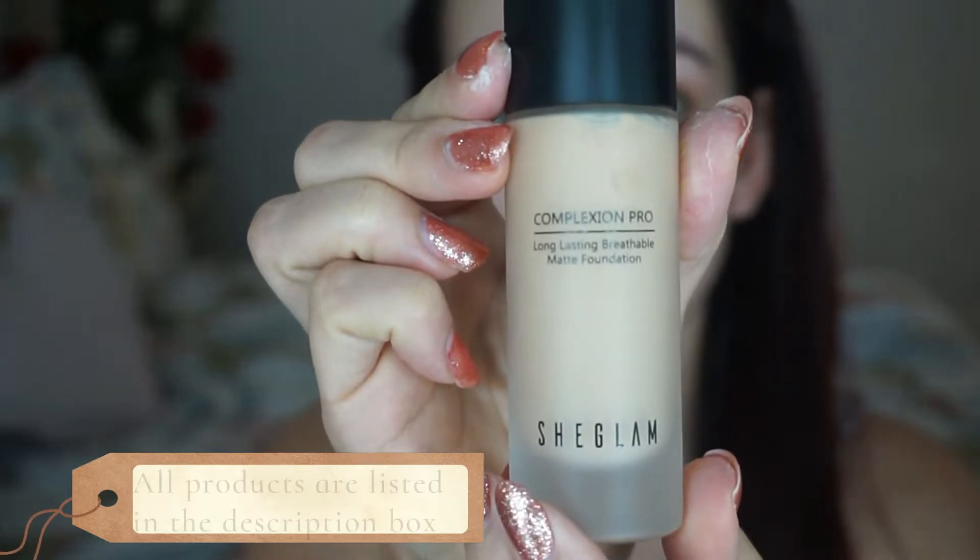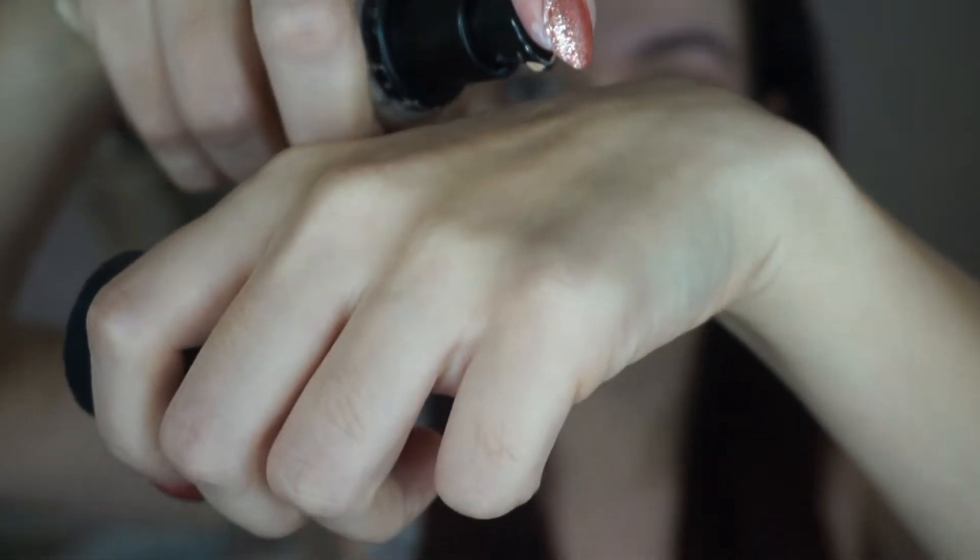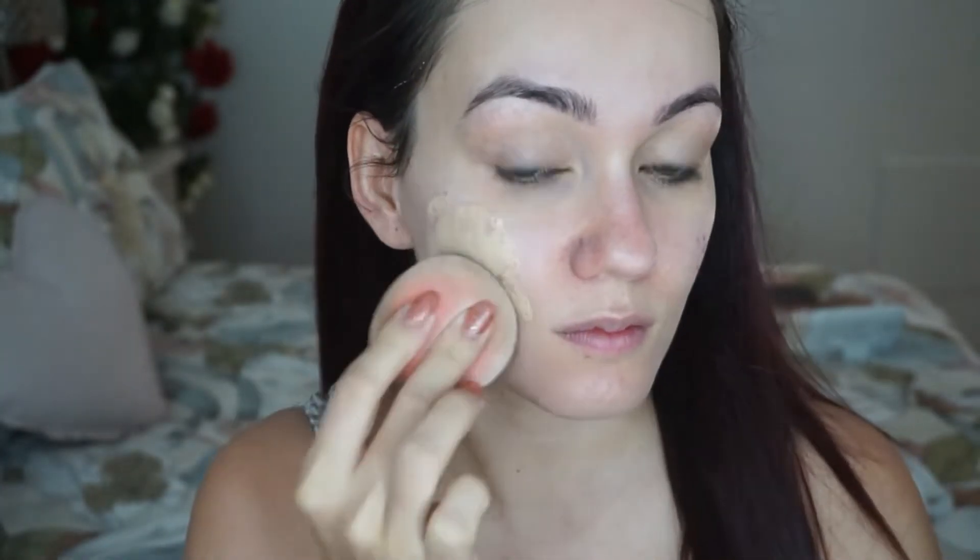That's obviously where people with oily skin deal with the most oil - the T-zone. For foundation, I'm using the Sheen She Glam Complexion Pro Long Lasting Breathable Matte Foundation. I take one full pump - this foundation is the best I've used and it's only $8.95. Everything I use is linked in the description box below. One full pump covers my entire face; I've worn it up to 12 hours with no issues.